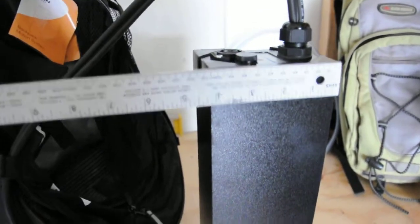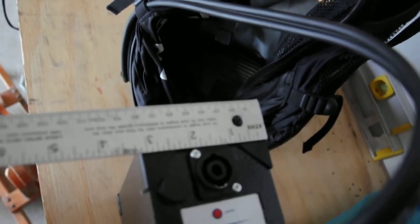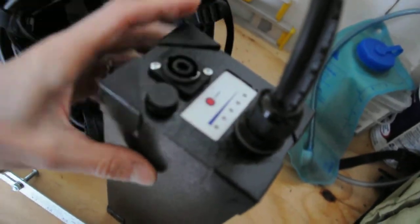This is the battery, about 4 inches wide. It's a little over 3 inches deep. It's got a charge indicator on it, 3 leads.